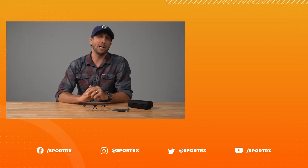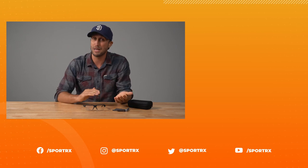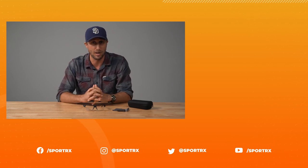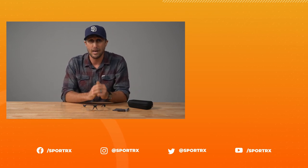Go to sportrx.com and check out the Olsen Optical — thank you so much for watching. If you have additional questions about the Olsen Optical, its prescription capabilities, or any other inquiry, give our sport opticians a call or leave a comment below and we'll get back to you as soon as possible. If you want to see more content like this, click the video box right over here and check us out on all social media platforms at SportRx.